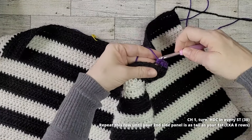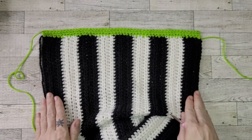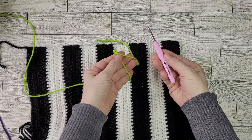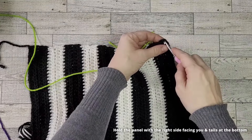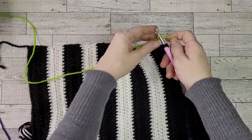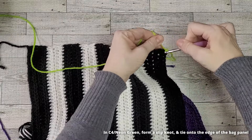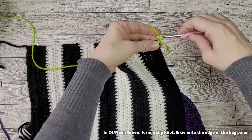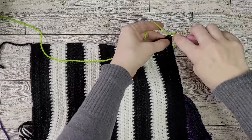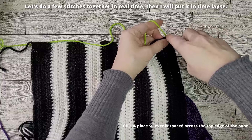It's time to add a border to the flap edge of our bag panel. Hold your bag panel with the tails at the bottom and the right side facing you. Using neon green yarn, form a slip knot. Place your crochet hook through the side of the row at the edge of the bag panel, place your loop onto your hook, and yarn over to fasten the yarn onto your work. Chain one and begin placing a single crochet evenly spaced across the top edge of your bag panel.